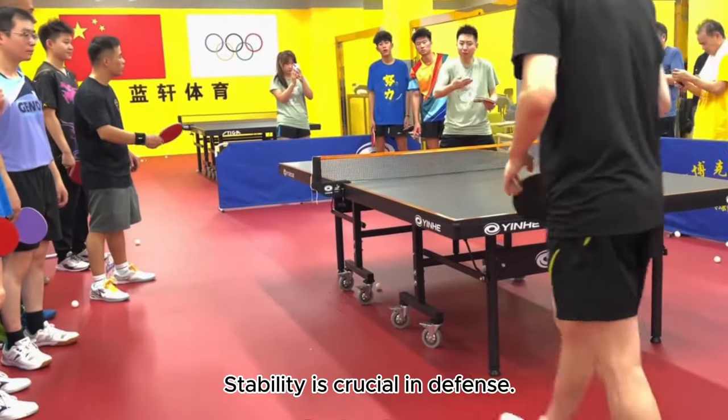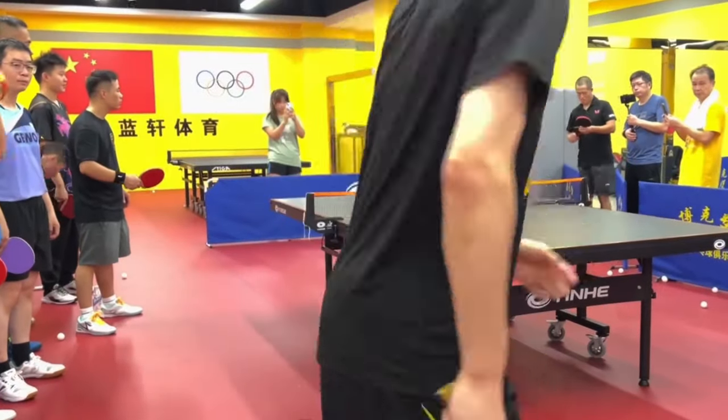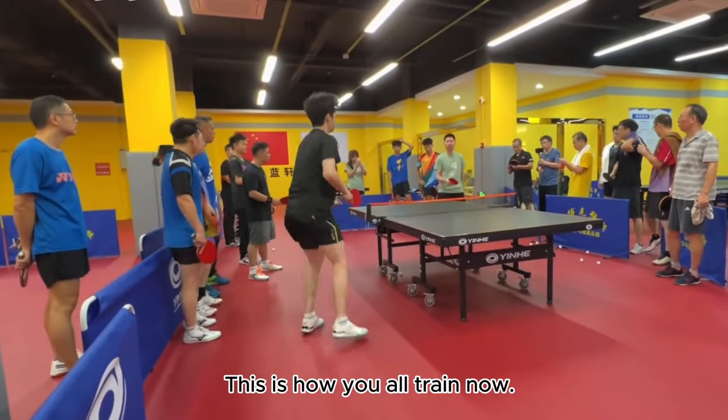This is how everyone trains. Stability is crucial in defense, and stability is key in driving. This is how you all train now.